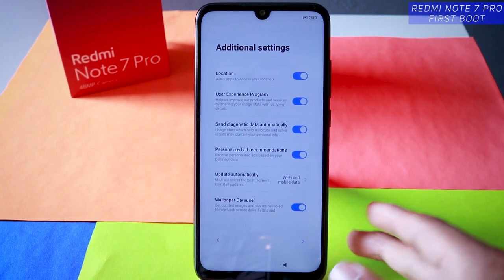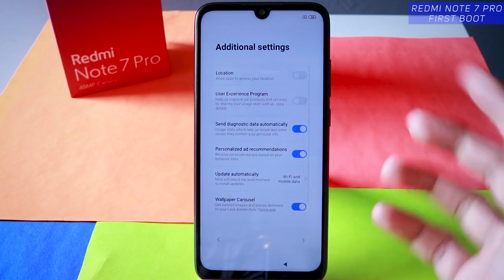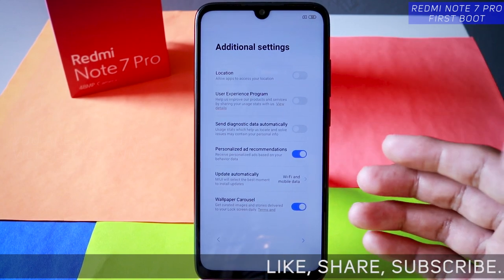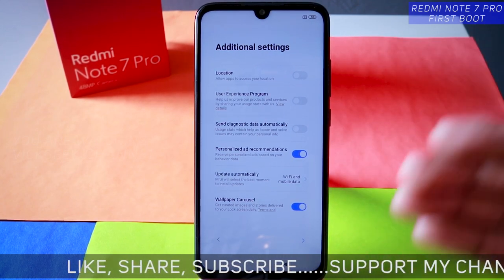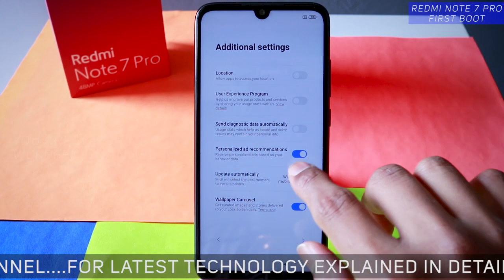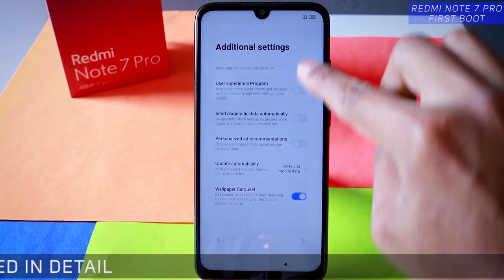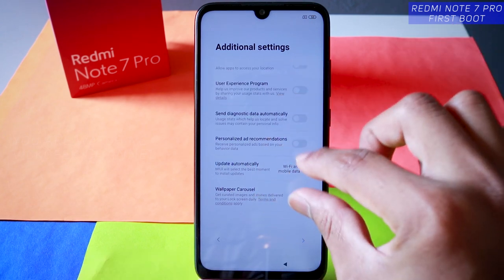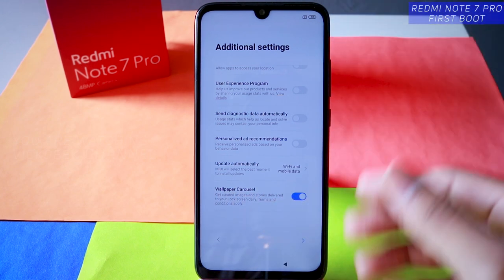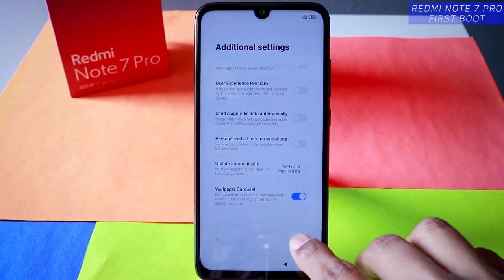Additional settings: location is accessed by Xiaomi — you don't have to enable all these things unless you know what you are doing. The user experience program and sending diagnostic data automatically — basically they use your data to provide software updates in later stages based on average diagnostic data from all devices. I recommend disabling those, but keep the wallpaper carousel enabled — every time you unlock the device you'll get fresh wallpapers — and keep automatic software updates enabled.